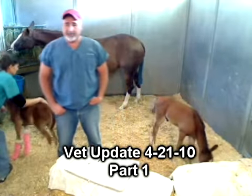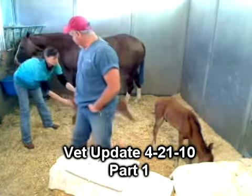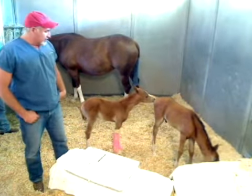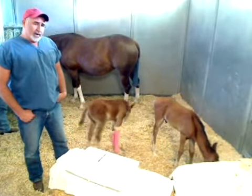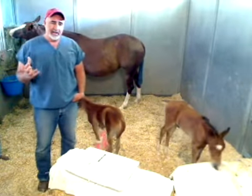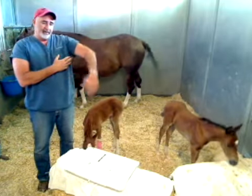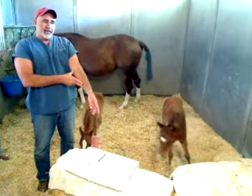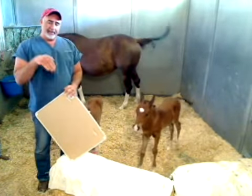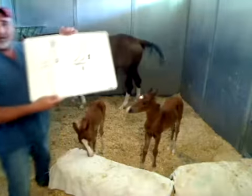Good morning everyone. Thank you for the interest — we'll try to give you an update on how these guys are doing. There is a new development you've probably been following: watching Angel on the camera, what happened is a couple of weeks ago she started to get contracted in the front limbs. The flexor tendons — the ones that make the limb flex — got shorter, so the limb started bowing forward, bending at the knee, and she was basically toe walking.